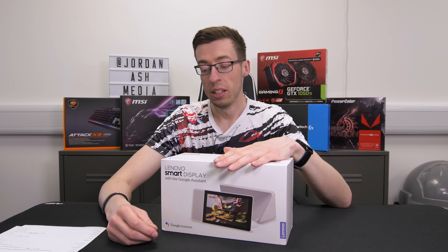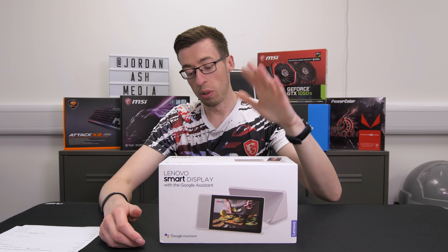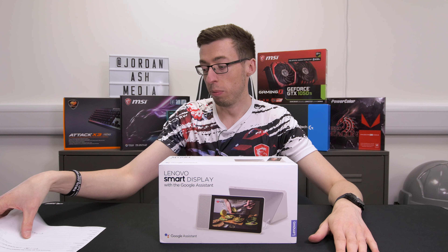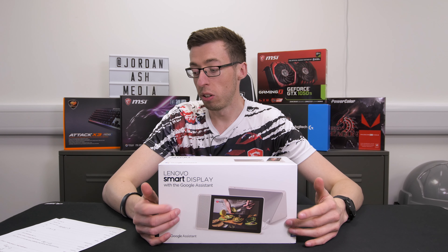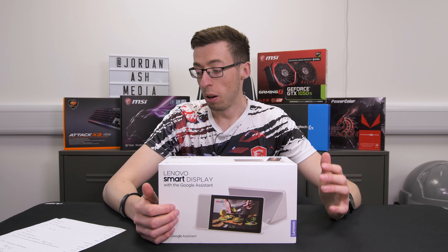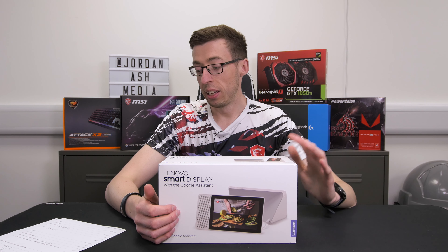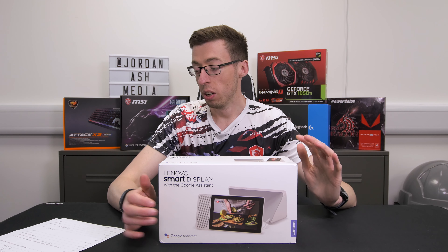Welcome back to another video. Today we're looking at the Lenovo Smart Display — this is the 8-inch version, and you can also get a 10-inch version as well. They sent this to me a while ago — you may have seen it in the background. It's been sat there for a number of months. Just a quick apology to them for taking so long, but I did have some personal stuff arise unexpectedly after it arrived.